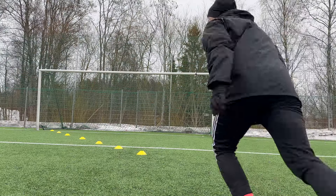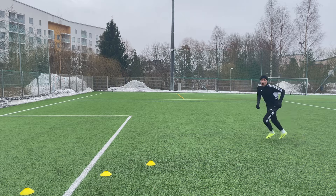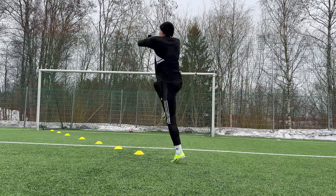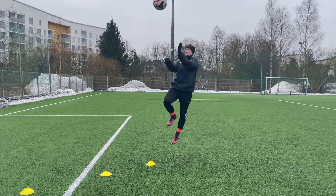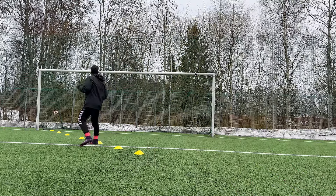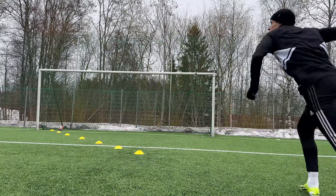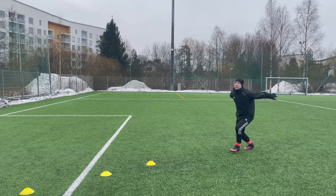Timing is crucial for the header. Try to anticipate how the ball is flying and meet the ball at its highest point. Keep your core and neck tight. Use both hands to gain power on the jump. Keep your eyes open and focus on hitting the ball with your forehead. Try your best to reach the ball — you will generate enough power with your running and jumping with one foot.